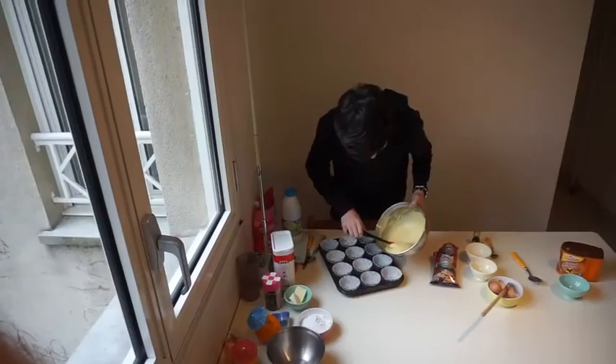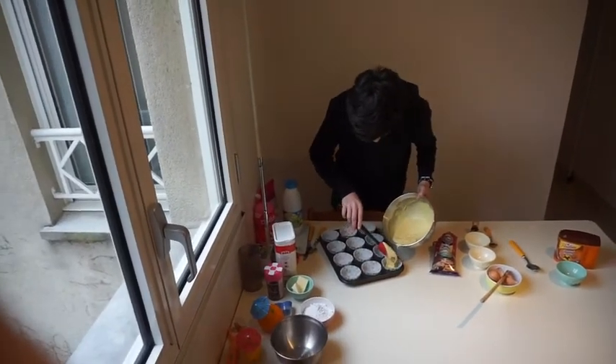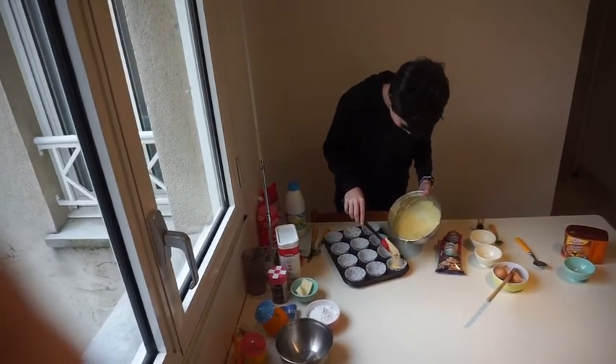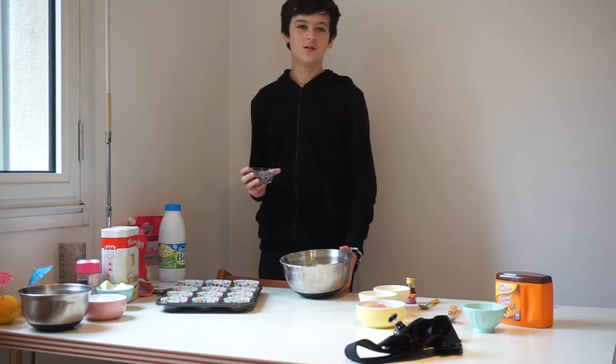Then, using a spatula, put the preparation into cupcake molds. You can also add chocolate chips into the preparation.